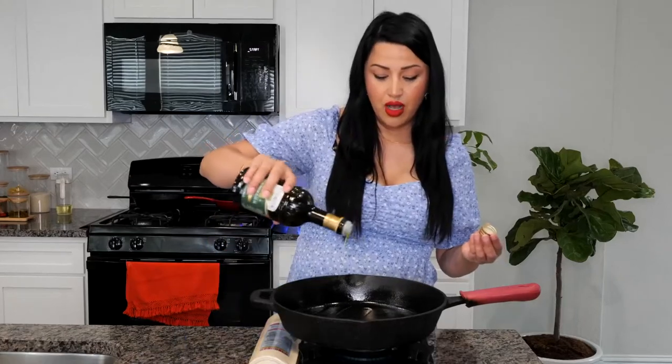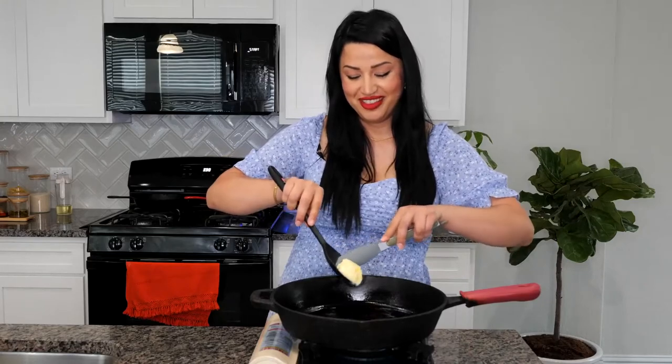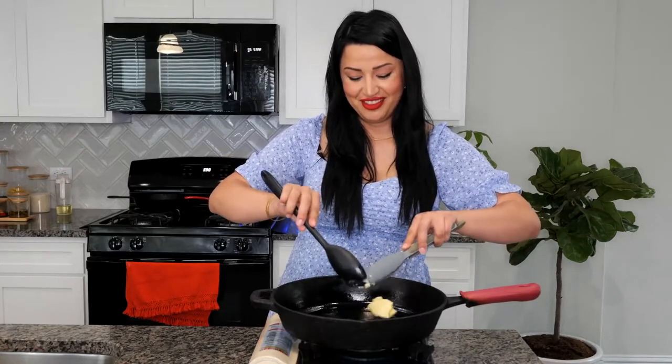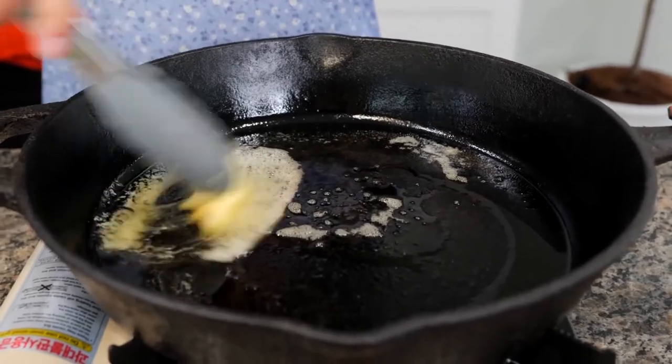Place your burner on a medium heat. We want our pan to get nice and hot. Drizzle some olive oil in your pan, enough to coat the bottom. Add your butter and make sure to combine your butter well into the olive oil to prevent burning.